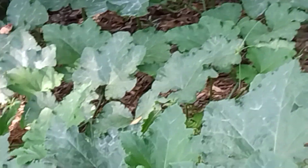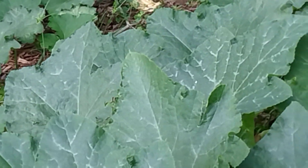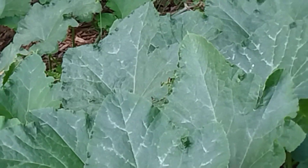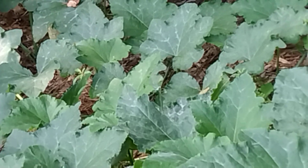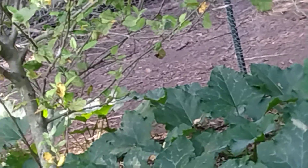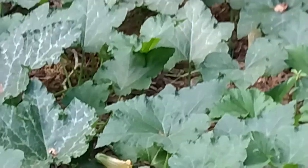These pumpkin vines have just gone crazy - I mean crazy. There's only two vines here. One that starts over here and one that starts over here. They have gone absolutely crazy. Of course if you remember, this used to be part of the chicken run. So guess it was pretty fertile - more fertile than I realized.